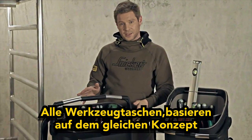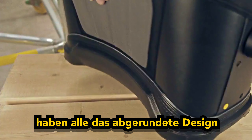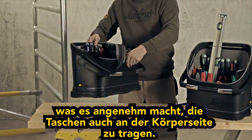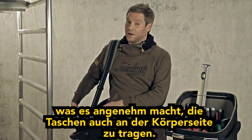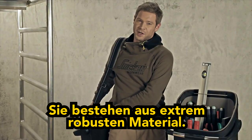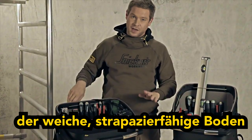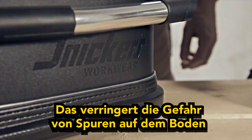The tool bags are based on the same concept, but with a more curved design to make it comfortable when carrying alongside your body. And, of course, durable materials all through, like the soft yet hard-wearing bottom, which reduces the risk of leaving marks on floors and walls.